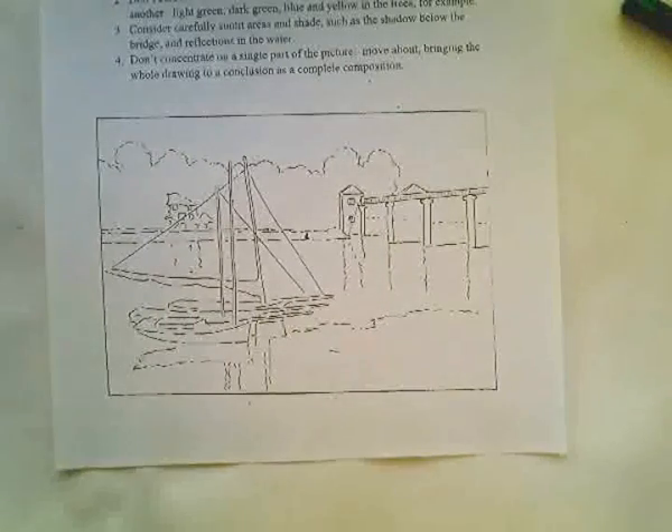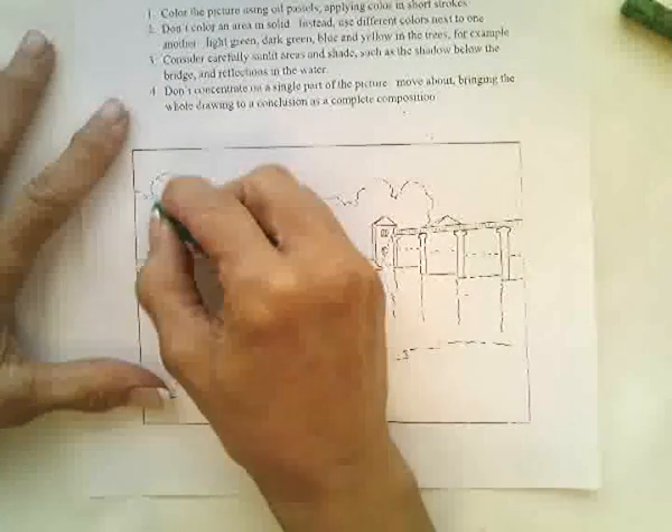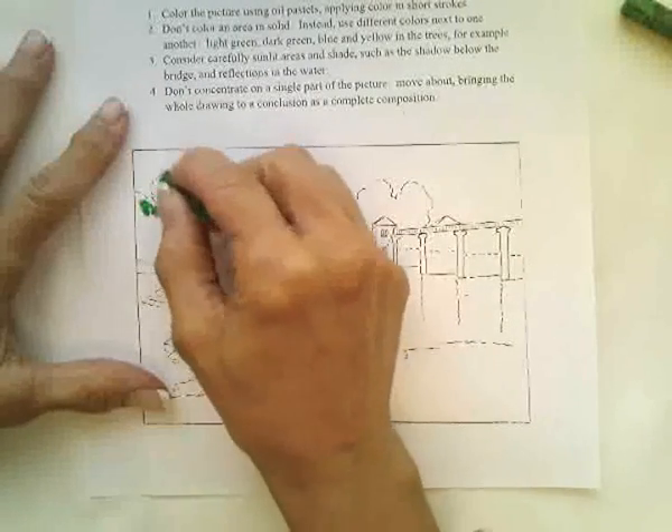Apply them very heavy and concentrate on highlights and shadows. So for example, if we're doing the tree — trees, we want it to look like foliage, so it's going to go around a little bit.